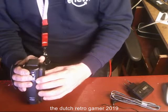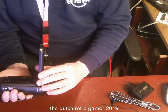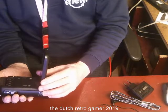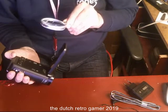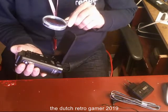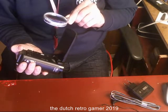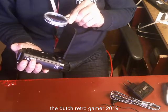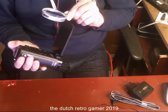AVCHD Progressive SDXC. The label here says: imported for Europe — Panasonic Marketing Europe GmbH, Panasonic Testing Center, Winsbergring in Hamburg, Germany.